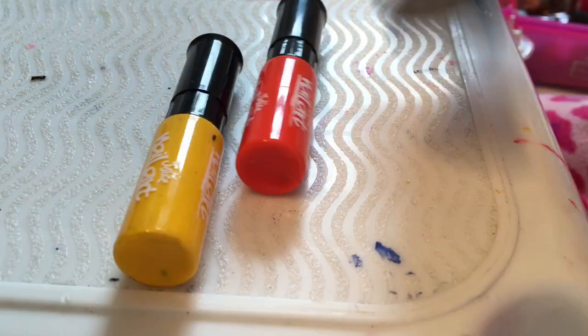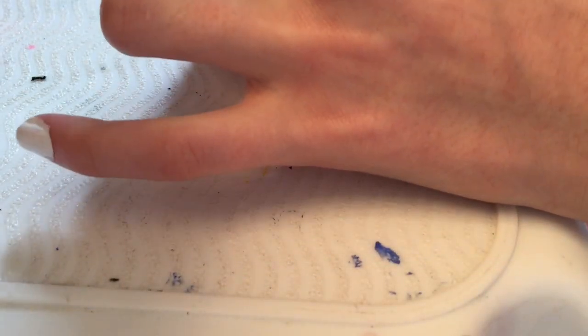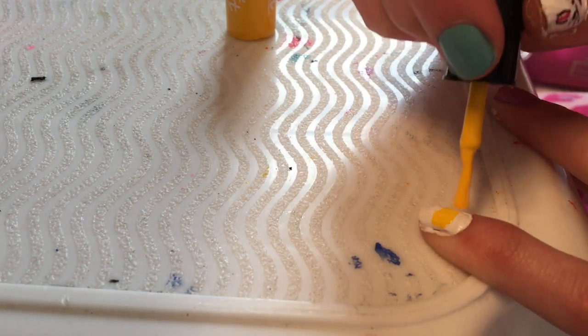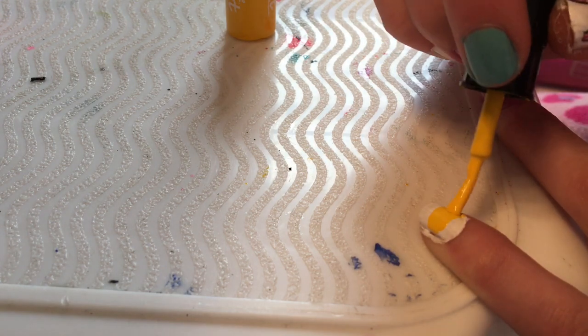The next design you're gonna need yellow, orange, and black again, and possibly a dotting tool. This is for your pinky — you start with your yellow and paint a stripe across your nail.